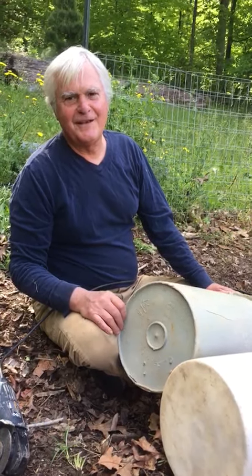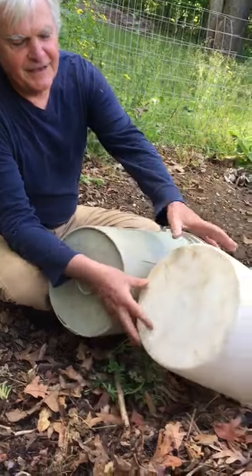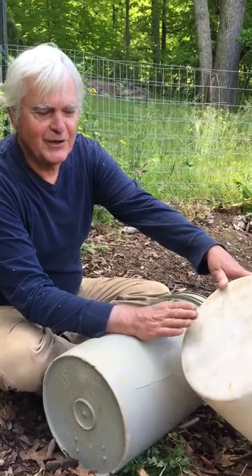This is a little informative video on how to make this type of drum. This drum I used to teach at a school with kids, and they wanted to always use their hands. I had it to where they could use a stick, but they always wanted to use their hands.